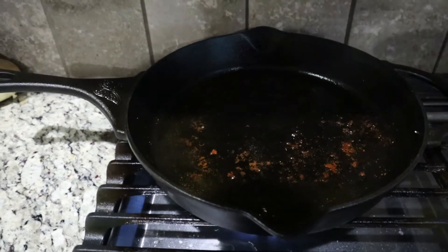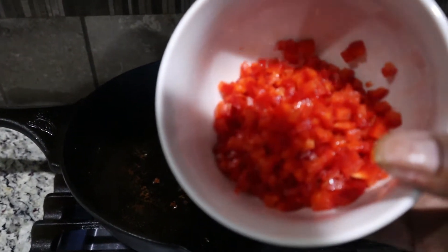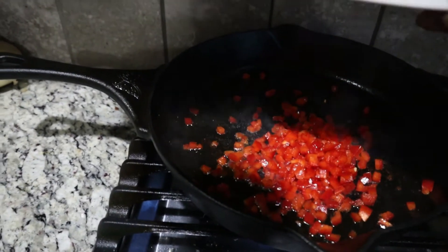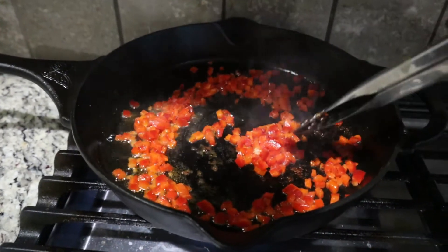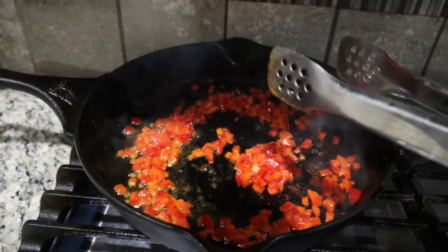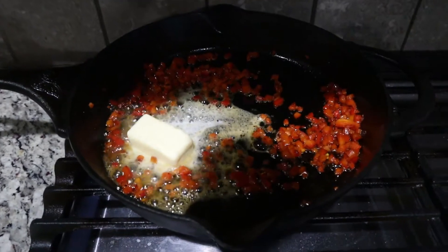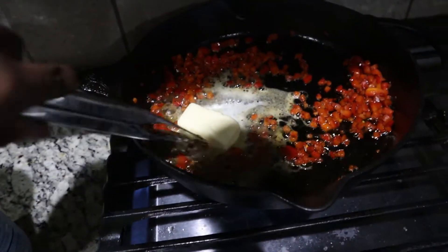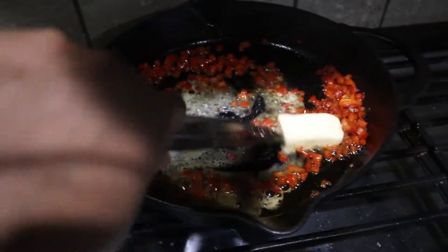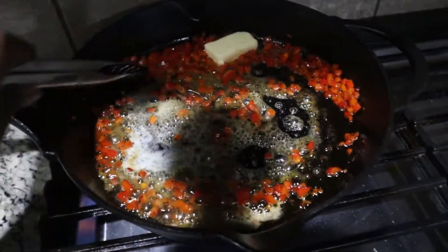I'm going to use the same pan that I cooked the chicken and the shrimp in and I'm going to throw in one whole red bell pepper, chopped. I'm going to cook these until they're nice and soft and then throw in some butter and heavy whipping cream. I just added in a half a stick of butter into my peppers. I'm going to let that melt and then throw in my heavy whipping cream and add some parmesan cheese.